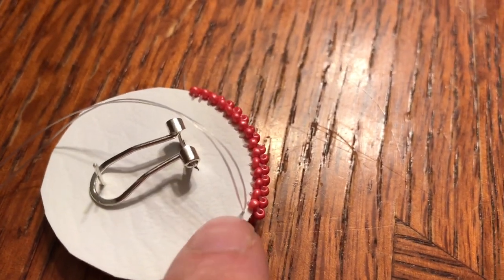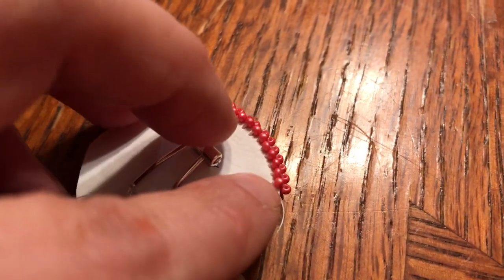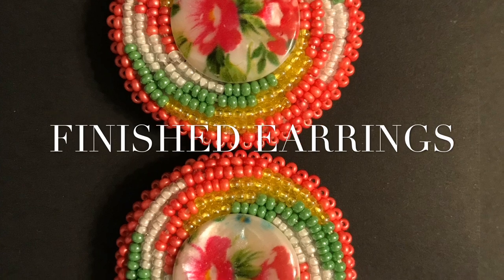See how where it's coming out of is lined up with the one right next to it — make sure about that.